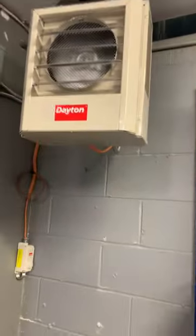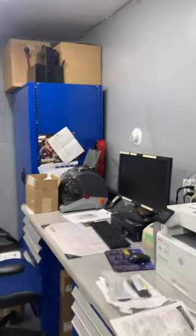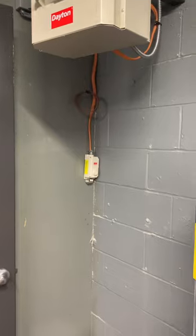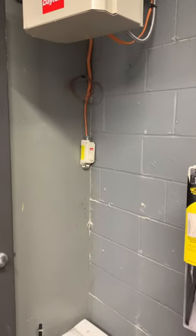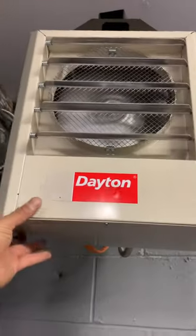Mounted it with some concrete screws on the cinder block — it is working. For the thermostat, I'm going to have to get 25 feet of MC cable to go up and mount it over there so it can work better according to the temperature. This is temporary; it's a single-pole single-throw thermostat and has a nice little swivel to it.